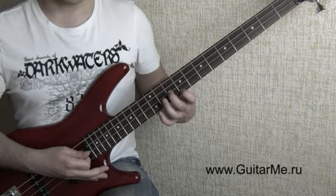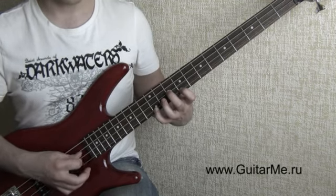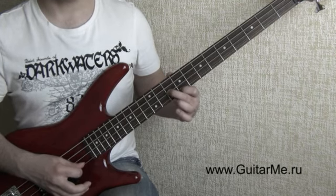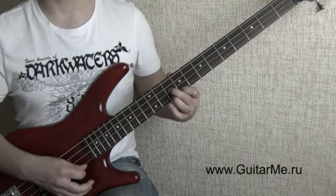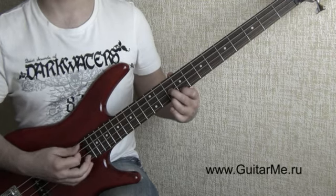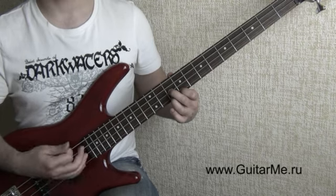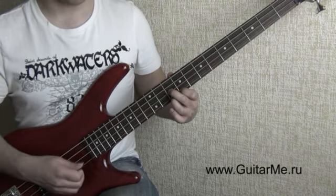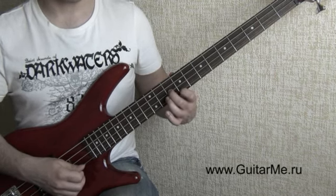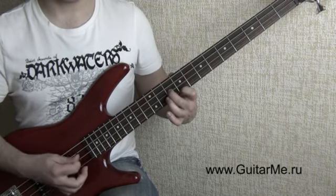Далее мизинец зажимает первую струну на двенадцатом. Играем здесь первая, вторая, третья. Третий палец дальше зажимает первую струну на десятом. Играем опять первая, вторая, третья. Не забывайте: в правой руке всё время идёт переменный штрих — сверху, снизу, сверху, снизу. Далее третий палец поднимаем. Остаются опять два пальца из первого аккорда. Играем здесь первая, вторая.